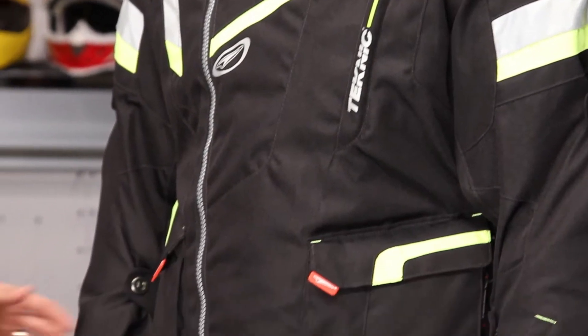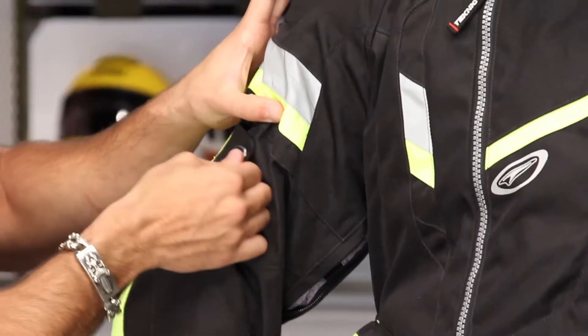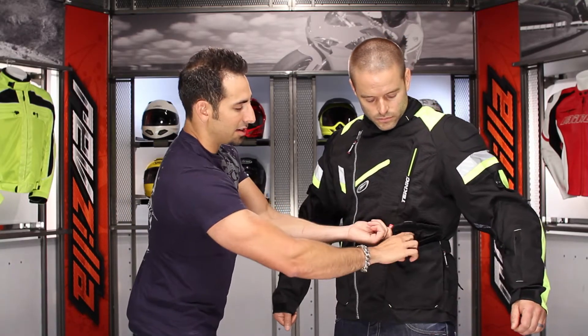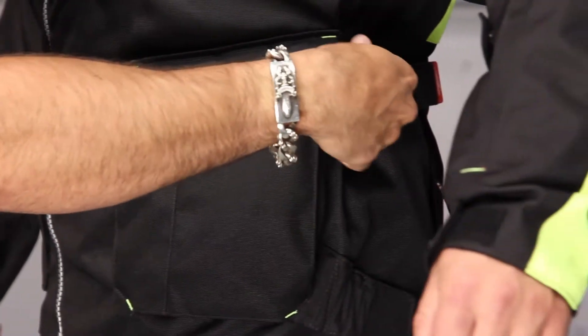It features YKK zippers throughout, with multiple areas of adjustment on the forearms as well as the outside — you can see it on the outside of the bicep. There are five different pockets. From the top down, you have pockets that are waterproof, and then hand warmer pockets on the back side.